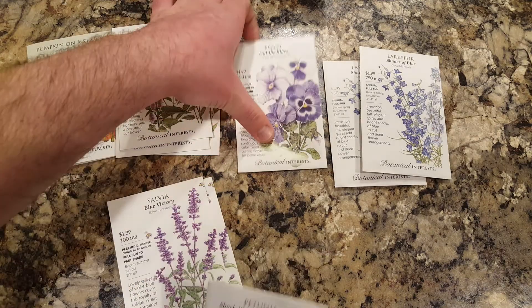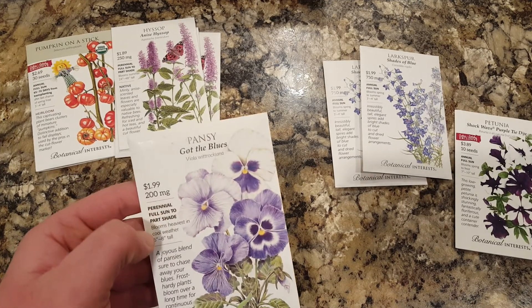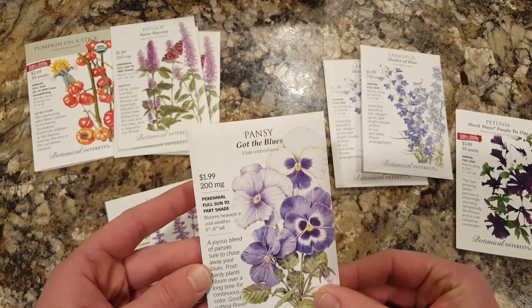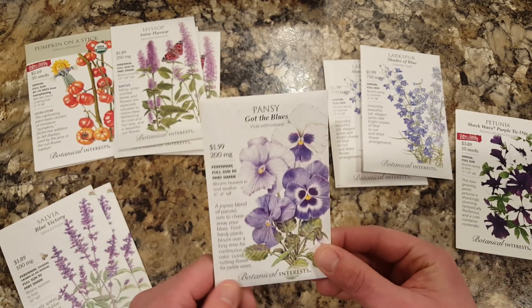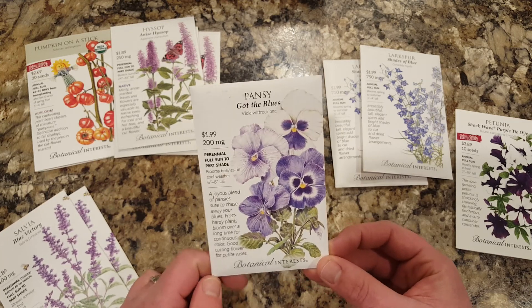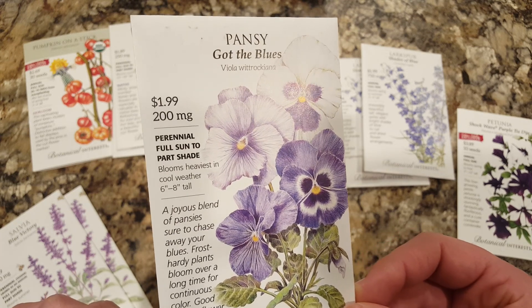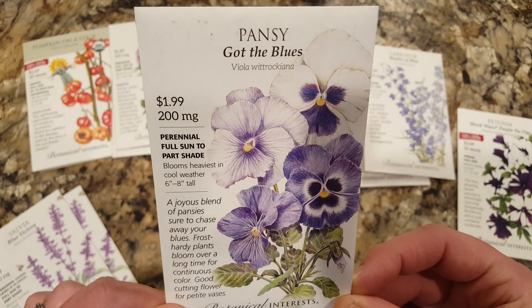Also new this year, I am starting pansies. Pansies are a cool weather plant annual, so I'm going to get these started right away because they will be ready to put out probably within the next few weeks. Again a purple and white mix — very nice illustration on the packet.